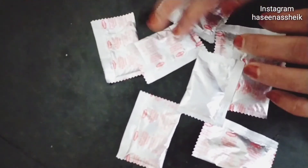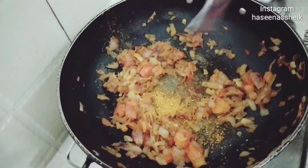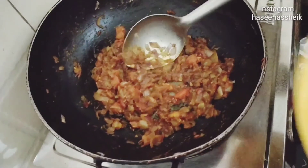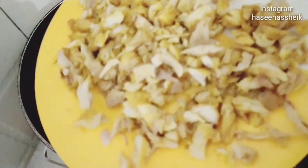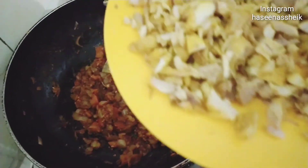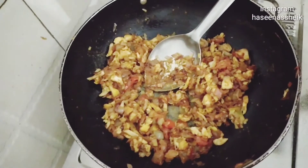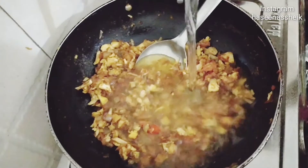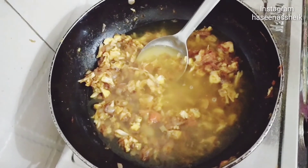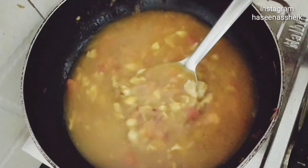I will add this to the pan and add chicken. I've added chicken with salt and turmeric. Now put it in the pot.